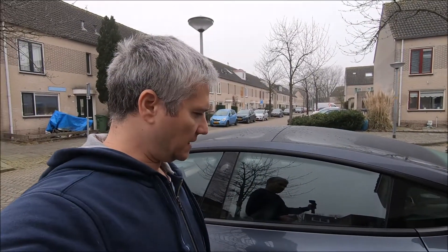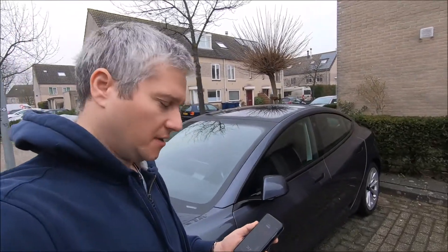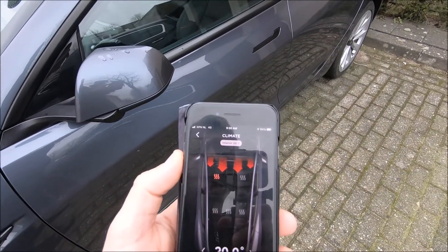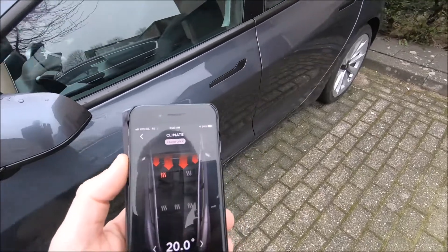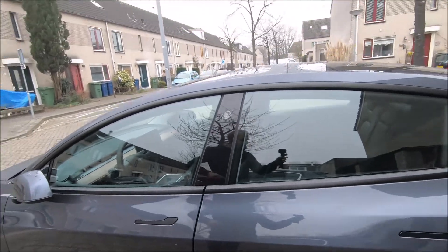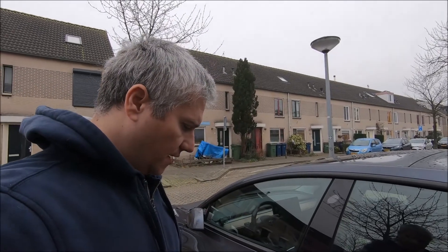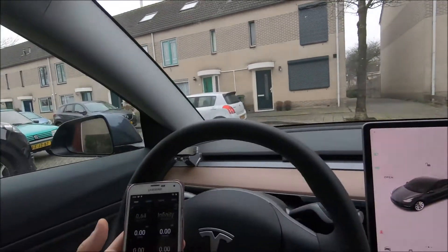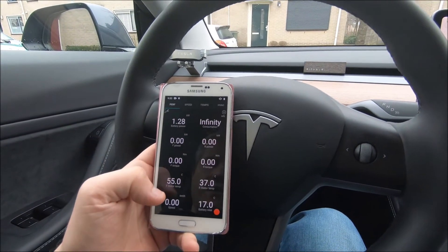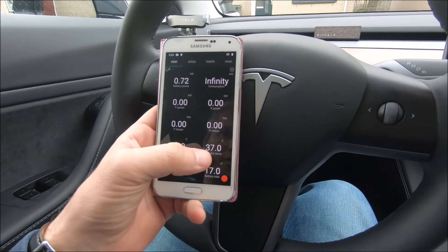I'm back. Apparently the car stopped the battery heater much faster than I thought. At around 9:25 the battery heater stopped — that's about 25 minutes. Let's look at how much energy was consumed. In Scan My Tesla, we can see the front stator was heating up to 55 degrees Celsius.